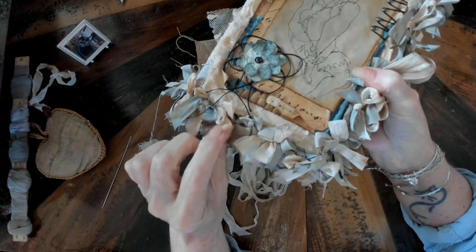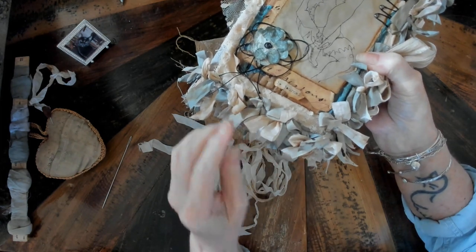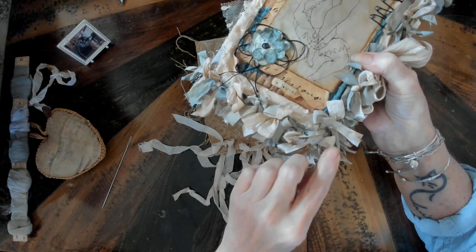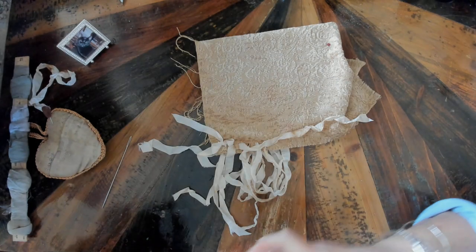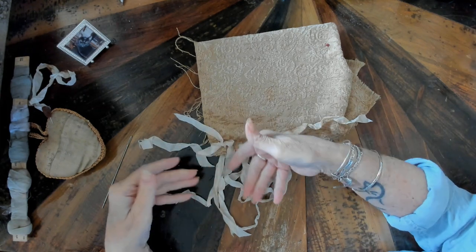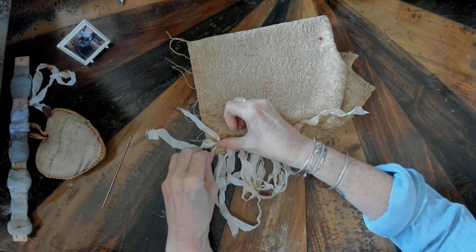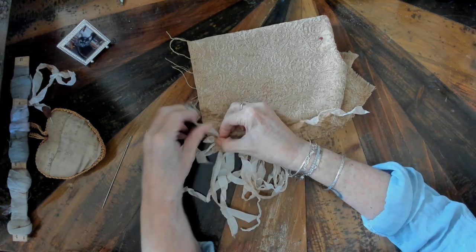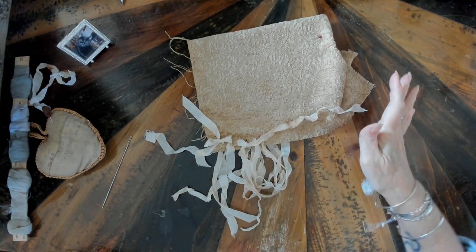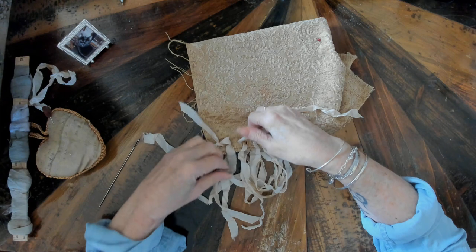I used off-white tea-dyed ribbon and also a lighter and a little bit of a darker French blue. It wasn't really random — I think I did two and then one off-white, two and then one off-white. When you do that you get a bow that is a mixture of two different ribbon colors, which gives a variegated look with a lot more depth and texture. In this instance I only used one color so all the bows are going to be the same color.